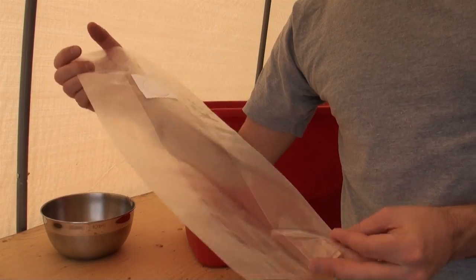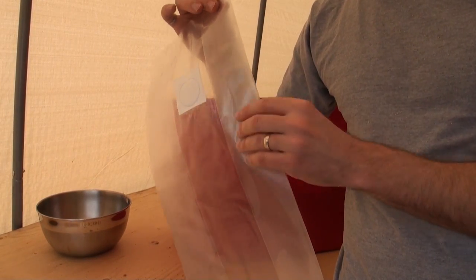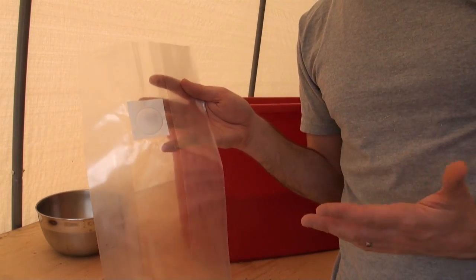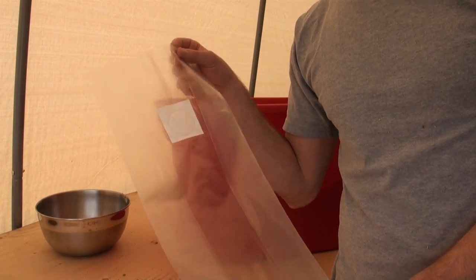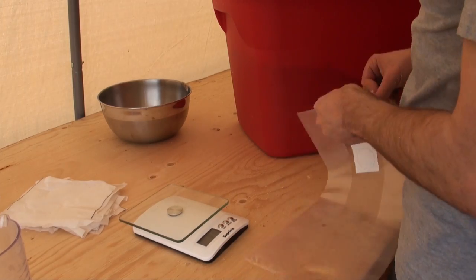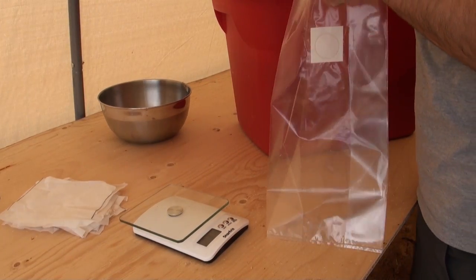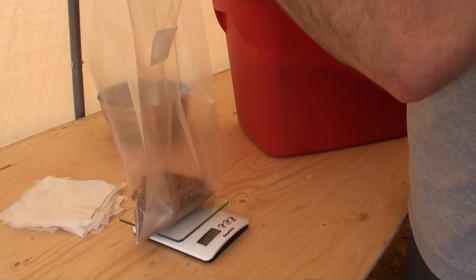Now we're going to fill our fruiting blocks into mushroom grow bags. These are specifically designed for growing mushrooms — they're made out of plastic that can withstand sterilization, they're gusseted on the side so you can fold them over easily, and they've got a filter patch that allows the mushroom to breathe as it's growing without risking contamination. I use a kitchen scale to make things easier. Each bag is going to be 5 pounds, so I just put the bag on the scale and add my substrate.